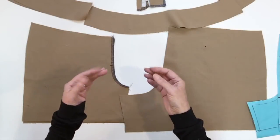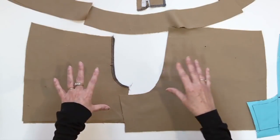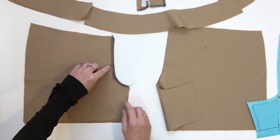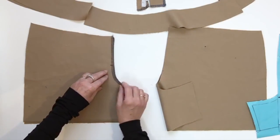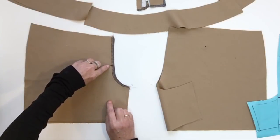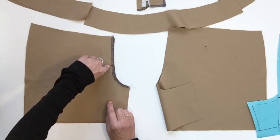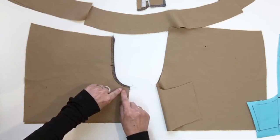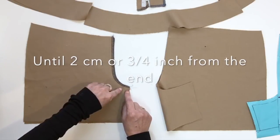Now for the sewing we're going to do a few preparation steps, and the first one would be to sew your front crotch together face to face. You're going to start with a back tack at the notch and sew with your seam allowance until about two centimeters from the end of your seam.